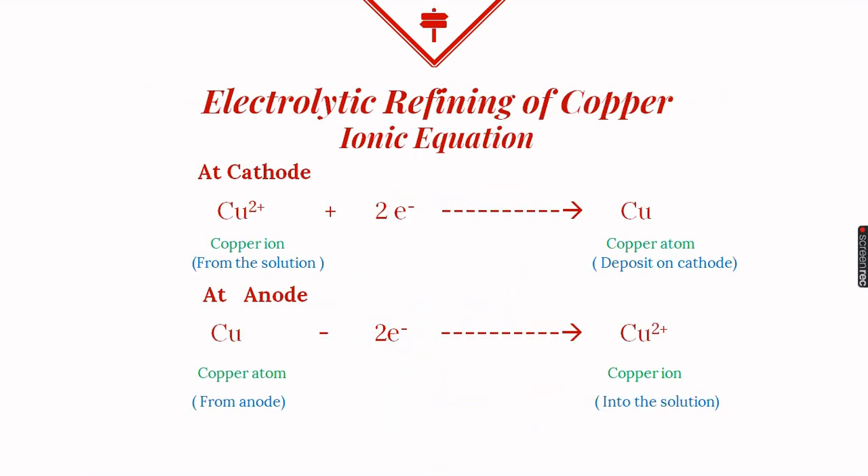Now let's see this process as ionic equations. At the cathode: copper ions from the solution move towards the cathode, gain two electrons, and change into neutral copper atoms that get deposited. At the anode: copper atoms lose electrons, change into copper ions, and these copper ions enter into the solution.